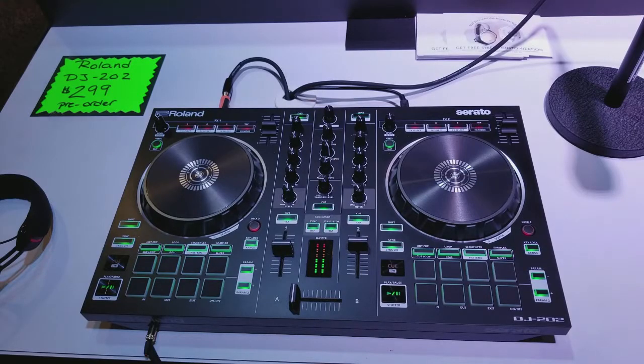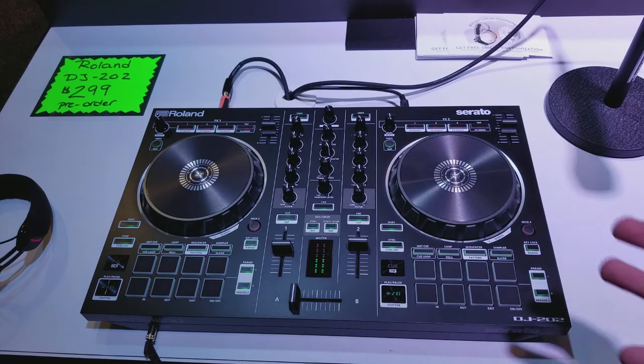Got a special treat for you guys. We're here at the 2017 Atlantic City DJ Expo and I'm in the Roland booth — they've got a couple of new toys this year. I don't even want to call them toys; they're full-out instruments as far as I'm concerned. In front of me we have their brand new 202. Tell us a little bit about the 202.